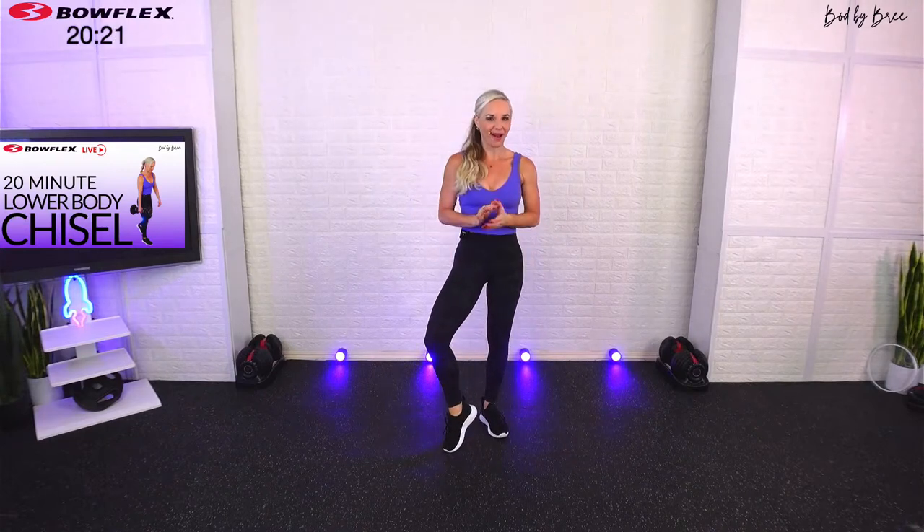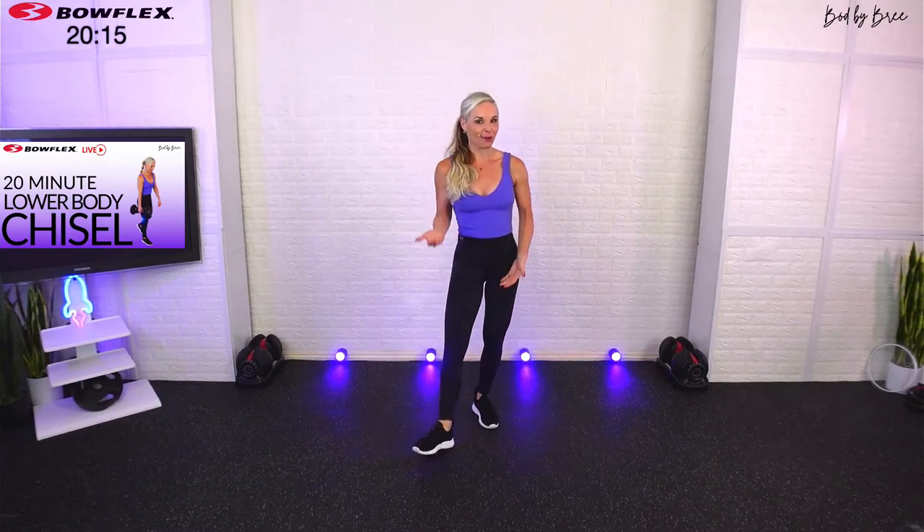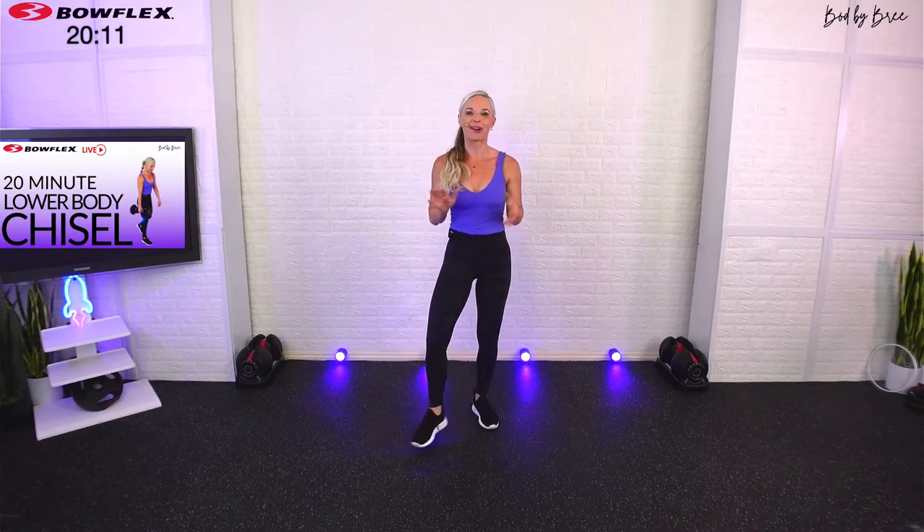Happy Tuesday everybody, my name is Bree and I want to welcome you into a 20-minute lower body specific chisel workout. Last week we did our full body workout, so today we're going to separate and focus on the legs. We're going to warm up — you don't have to have any prior experience to do this workout.